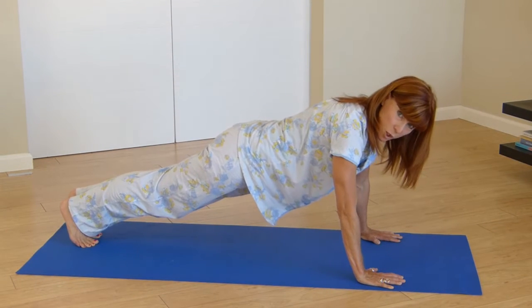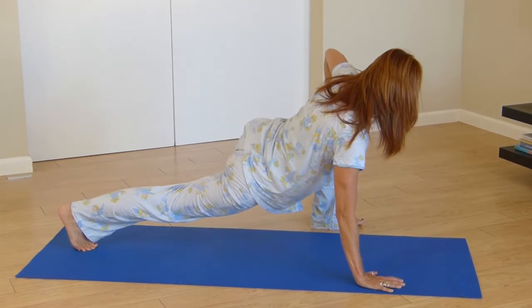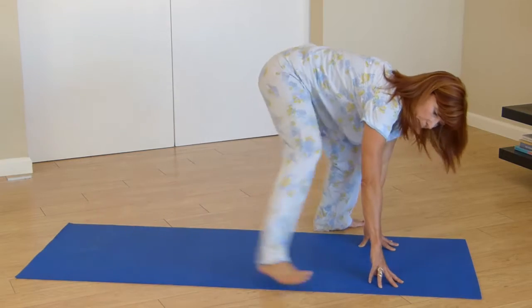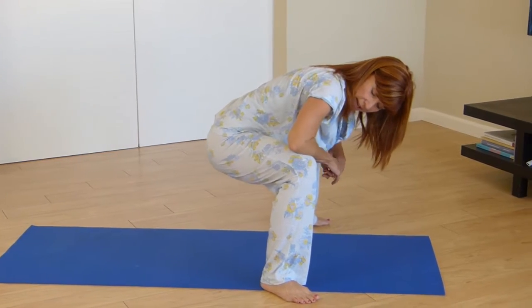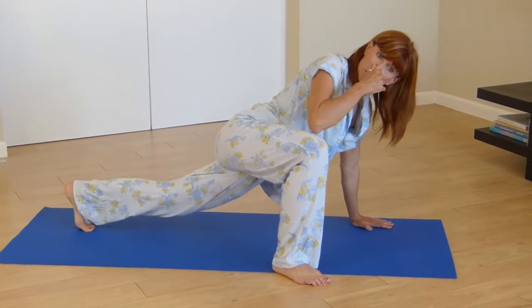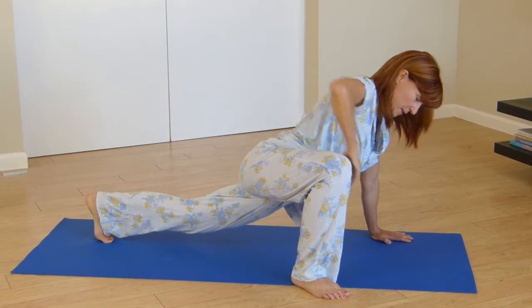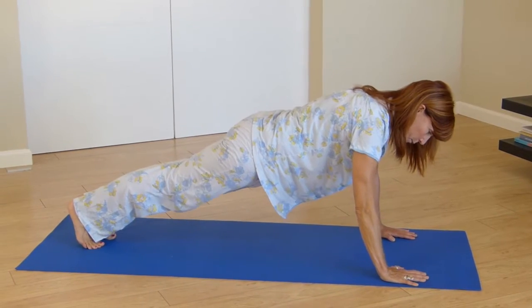Let's do it again. Let's start with the back leg this time. Stretch, up and down, hold, and then bring that back leg up and stretch. Hang out here for a second. Let that first leg go back — stretch, hold there. Good.